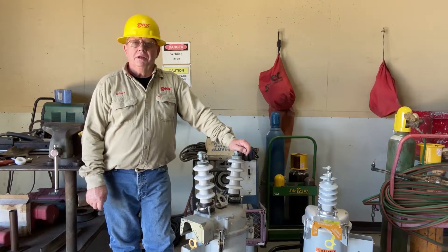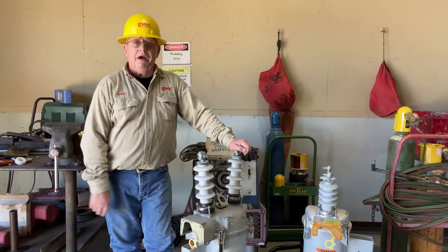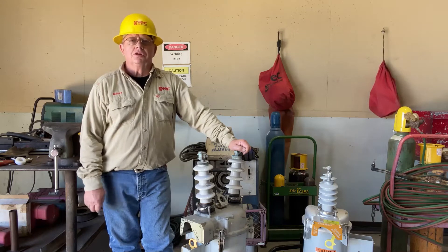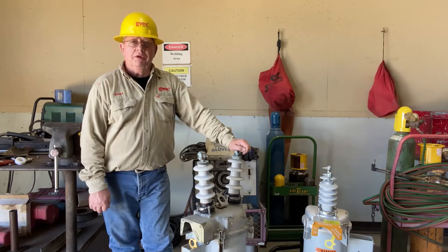Welcome to another episode of Lineman Talk. Today we're going to talk about a recent malfunction that we had on an OCR — oil circuit recloser. Line crews will call them breakers and we have them everywhere.